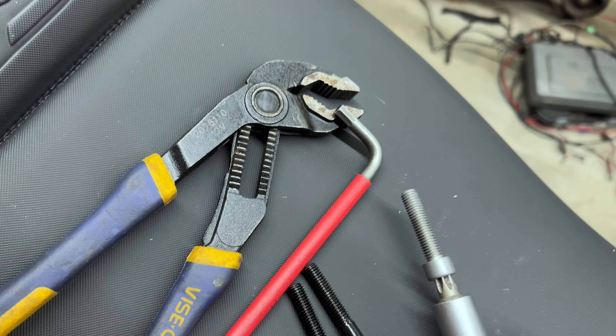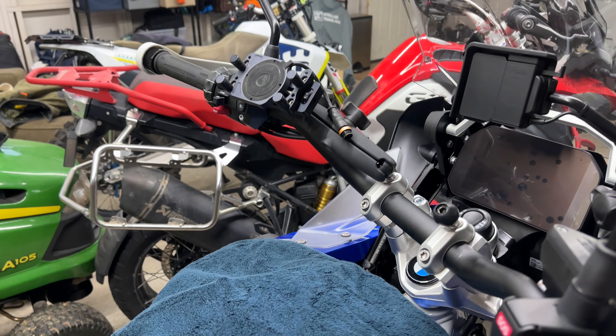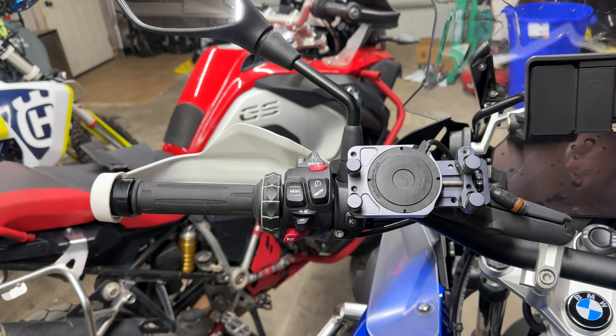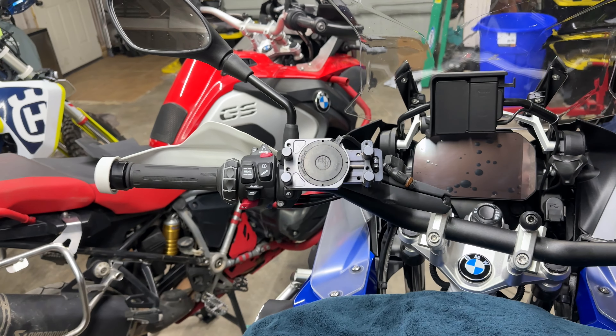For these ball mounts, you're going to remove just the rear T45s and replace them with one of these screws — I'll show you which one in a second — and then the ball goes on top. Pretty simple to do. Let's get started.